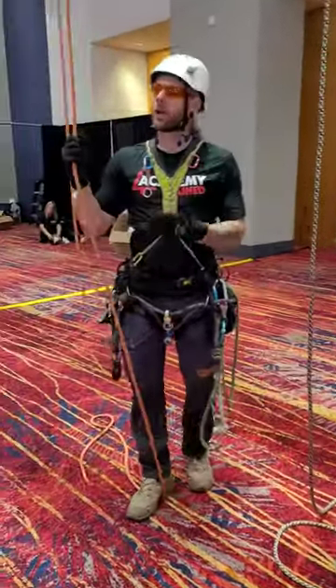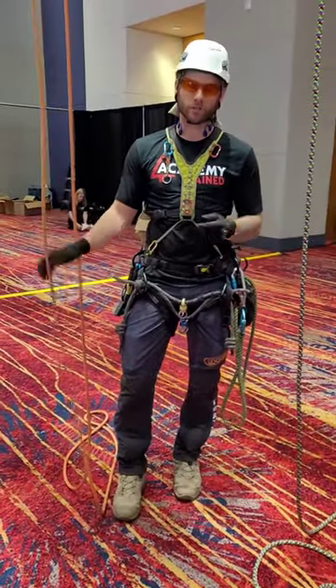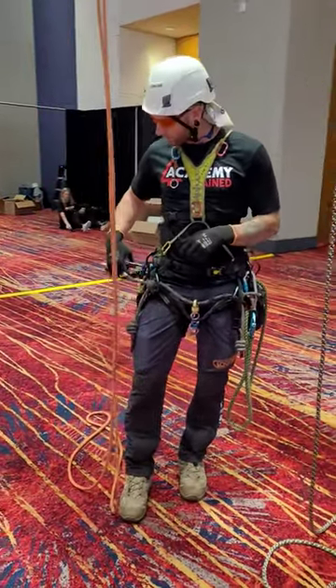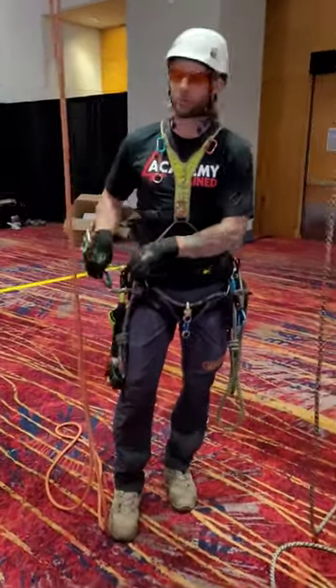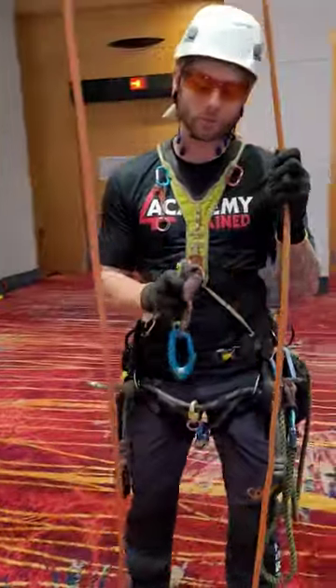Alright guys, what's up? Johnny Corthias here, hanging out with Adelrid at TCI 2022. Going to walk you through some of the new exciting products that Adelrid is going to bring to the market. The first one I'd like to start with is going to be the new hand cruiser. Come on in tight and we'll talk about why this is a bit of a game changer for us as arborists.